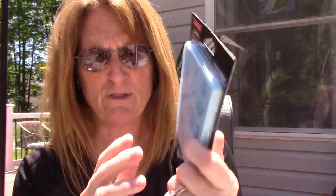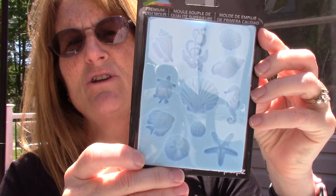I remembered seeing something at Michael's, and I had a 50% off coupon, so I went to Michael's. I was ready to go for my walk, but I remembered seeing this mold. It's by CraftsMart — it doesn't have a name, but it's got all sea creatures on it.